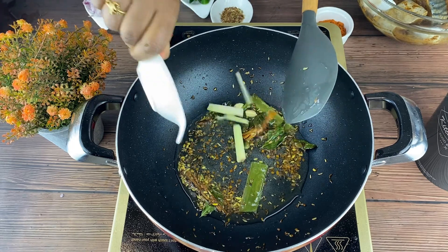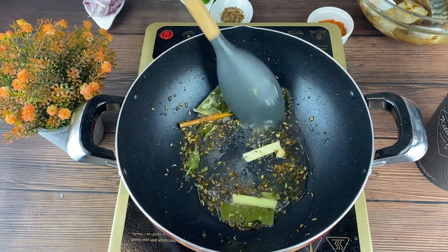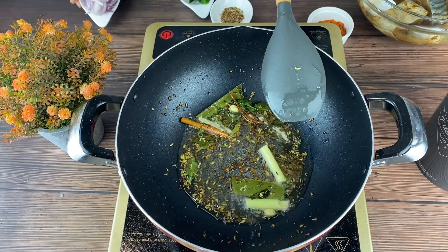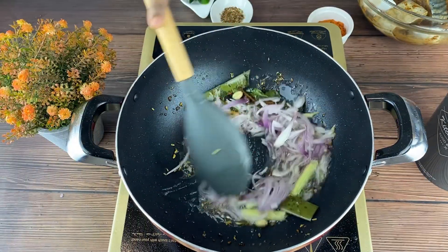Now to that add 2 pieces lemongrass. Now add some sliced onions and sauté it well.